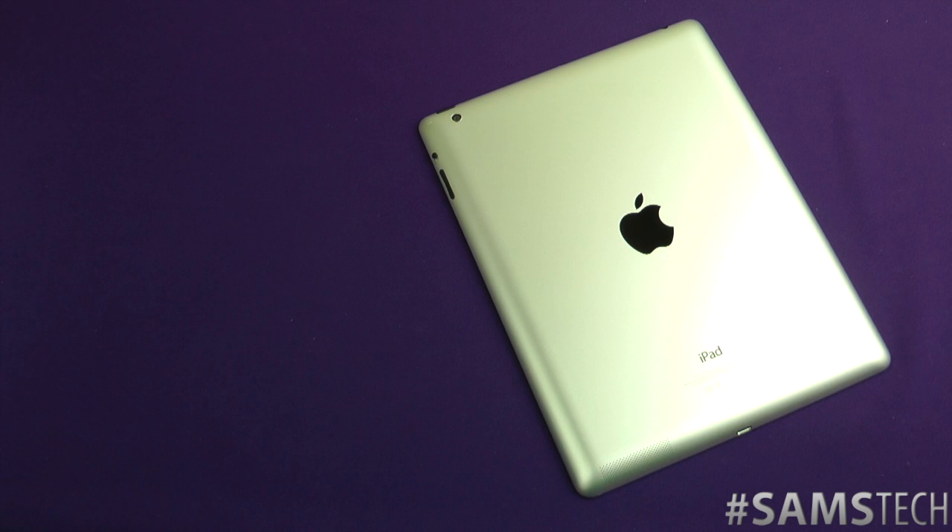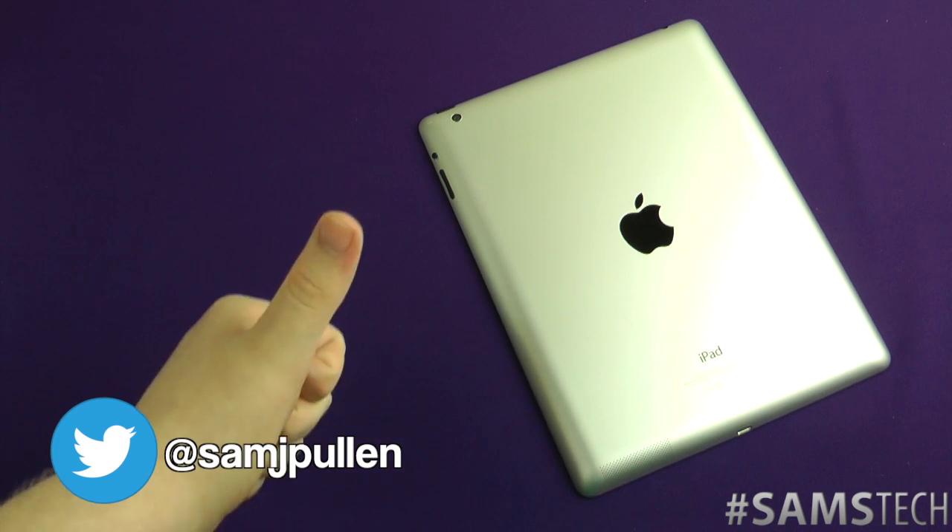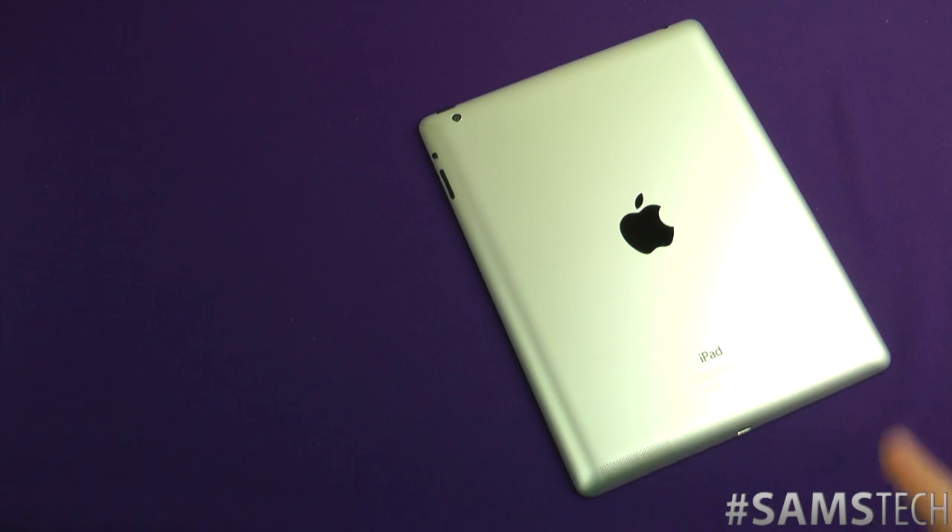And that is my unboxing of the fourth generation iPad with Retina display — probably going to be my favorite one, but who knows, I've been proved wrong before. Thank you for watching — if you have any questions hit me up down below. Don't forget to follow me on Twitter at Sam J Pullen, hit the like button, and share — it's very much appreciated. Anyway, Sam, stop rambling and start playing with it — see you in the next video, cheers everyone!